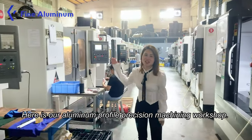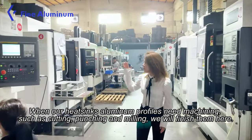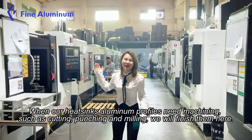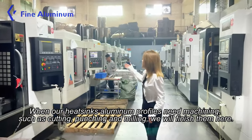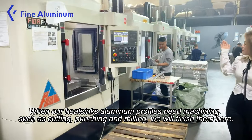Here is our aluminum profile machining workshop. When our H6 aluminum profiles need machining, such as cutting, punching, and milling, we will finish them here.